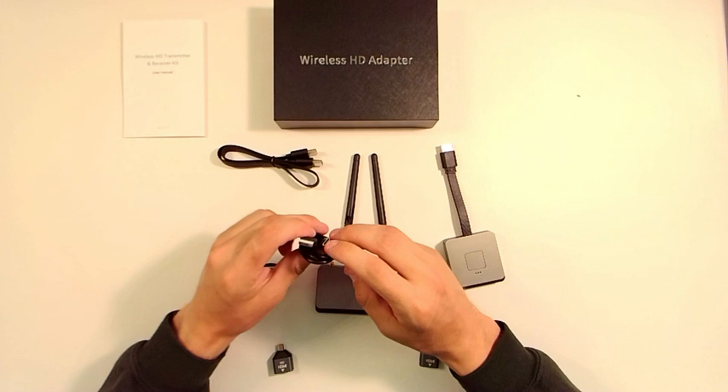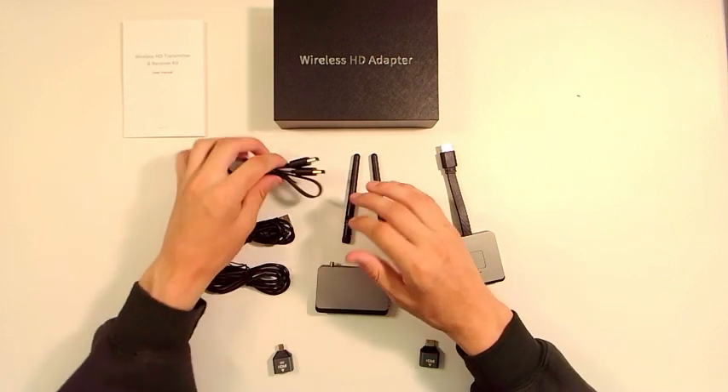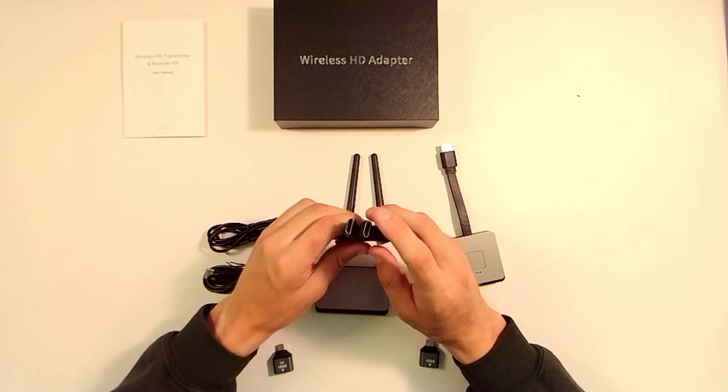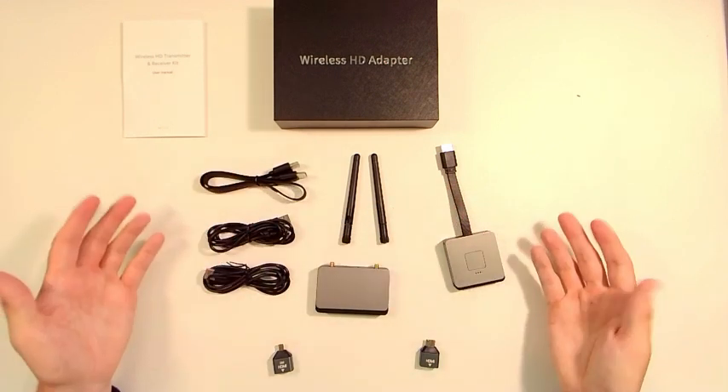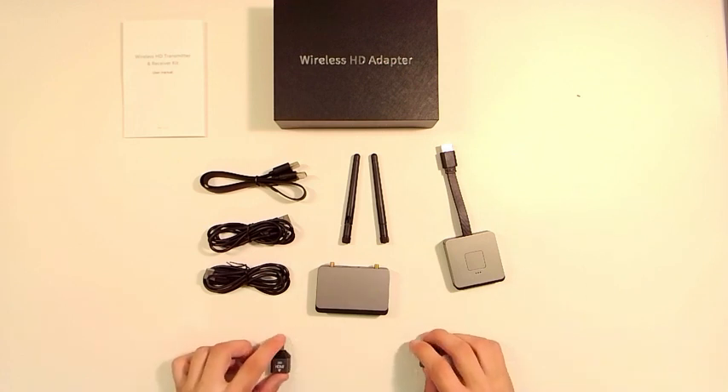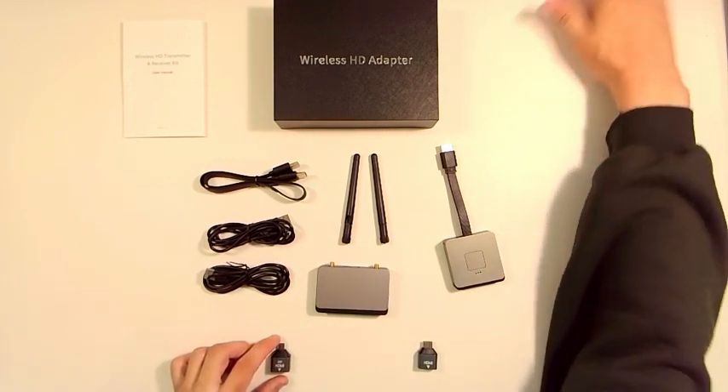And then lastly, we have our double male HDMI cable, which hooks up from your TV, your monitor — whatever you're displaying the actual output on — to that receiver. Keep in mind that the transmitter is what hooks up to the actual device providing the output, so that is your PC, your laptop, your video game console, any of that.